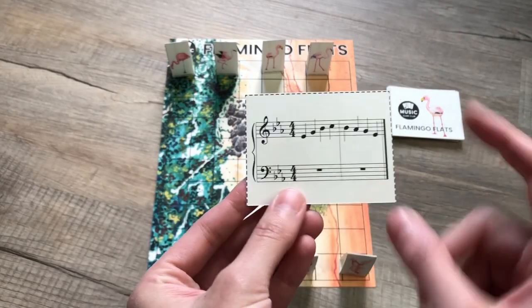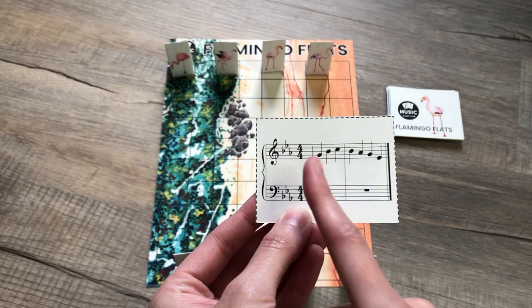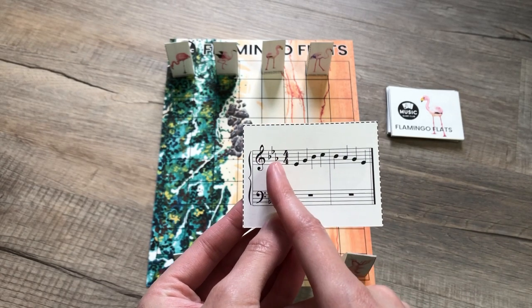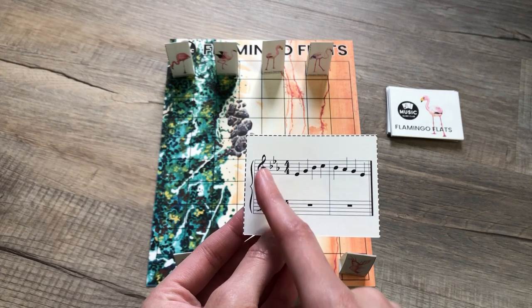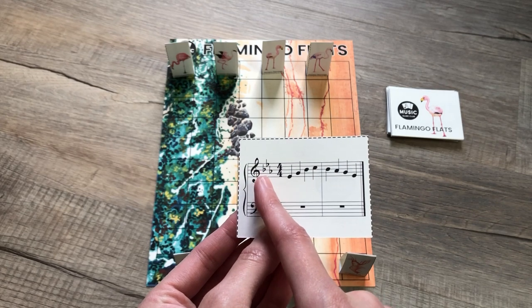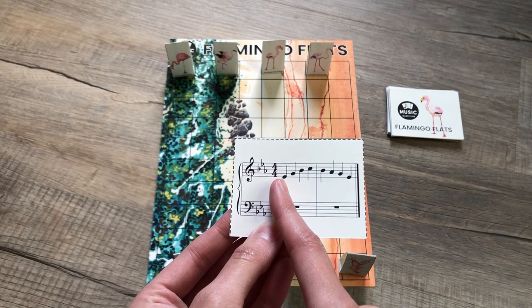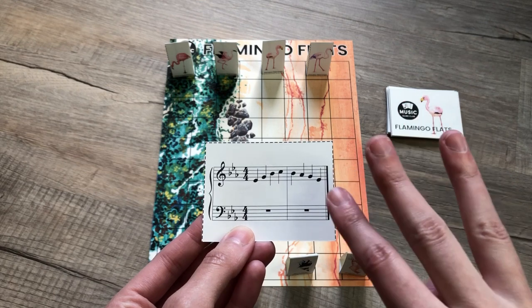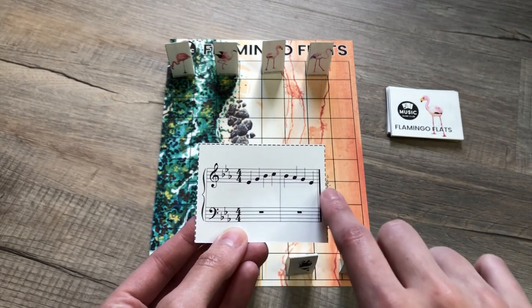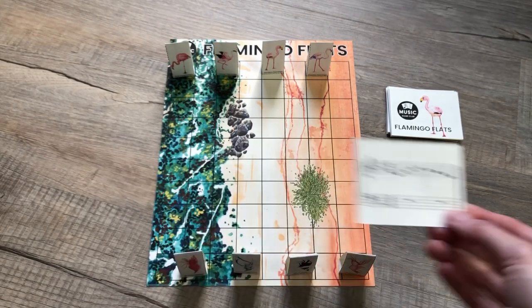The goal is to identify how many flats are being played in the excerpt. For example, you have B flat, E flat, A flat — that's the key of B flat major, which you can have your students identify if you're helping them with key signatures as well. This B flat makes three flats and this E flat makes four flats in the excerpt, so the player who picks this card moves forward four places.